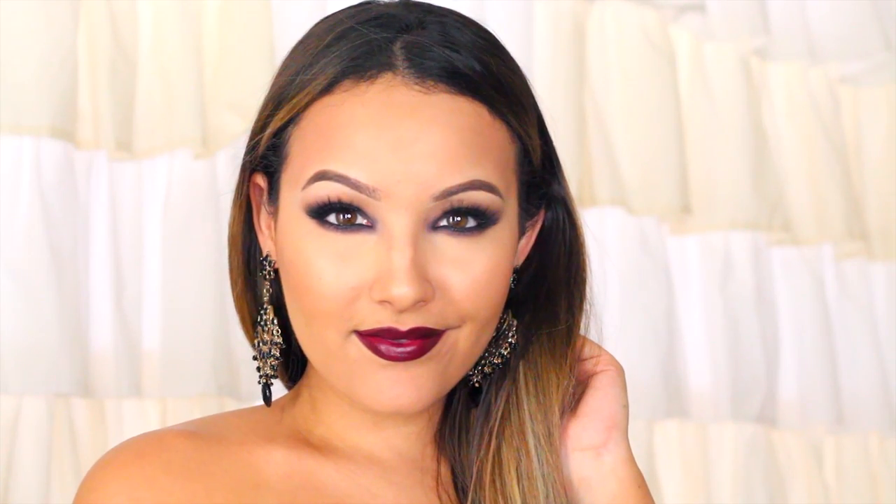I hope you guys enjoyed this look — I thought it was perfect for fall. Let me know in the comments what you want to see next. I love you and I'll see you in my next video.